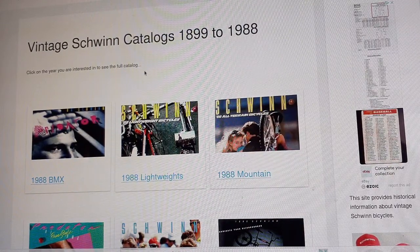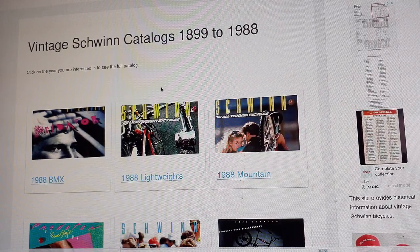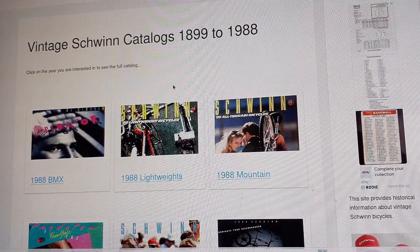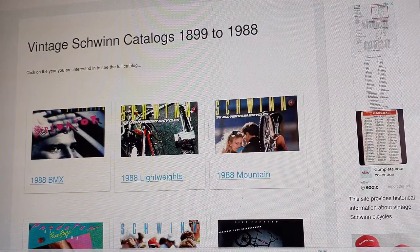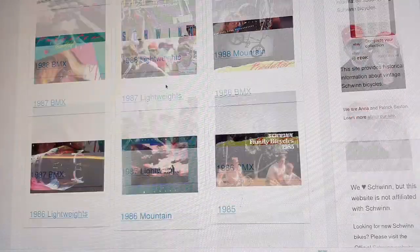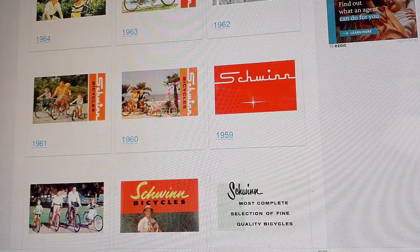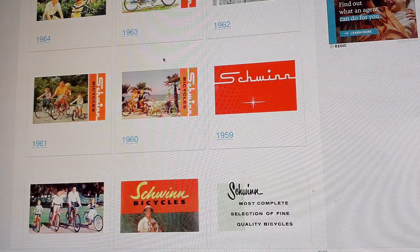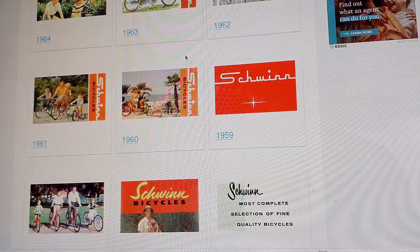After cleaning up the handlebars, fender, and pedals, I got back on the internet. Serial number lookups gave nothing. I called Schwinn — they're owned by another company and pointed me to serial number lookups online, which also didn't help. But one lookup pointed me to vintage Schwinn catalogs at bikehistory.org/catalogs — all the catalogs from 1988 back to the '60s. I went through pretty much every one, focusing on Stingray choppers. I still wasn't finding what I was looking for.